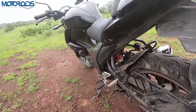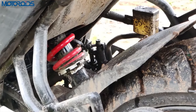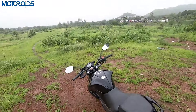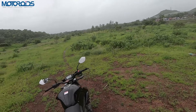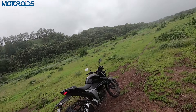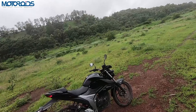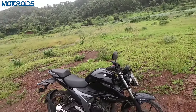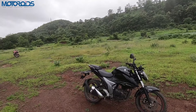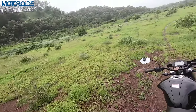At the rear there is a monoshock suspension unit which is 7-step adjustable. I think this suspension is quite stiff — the motorcycle's stability, handling, and performance-oriented character are prioritised. But compared to comfort, it's not the most comfortable suspension. Both front and rear could be a little softer for city commuting.